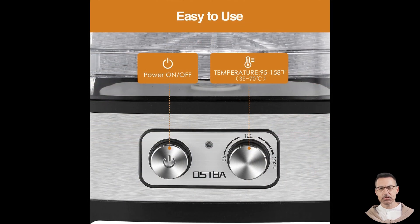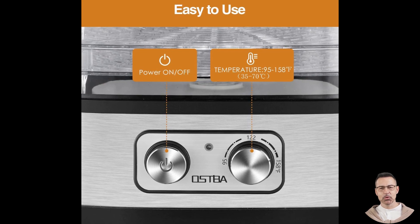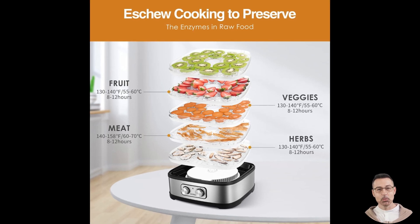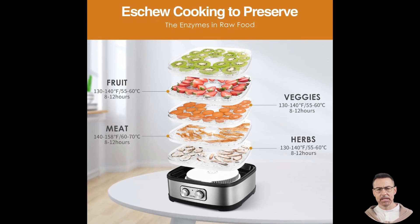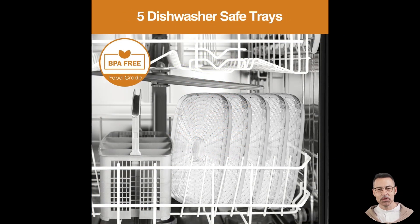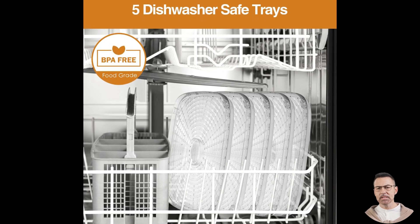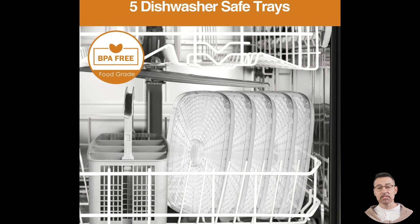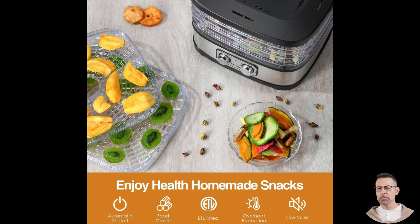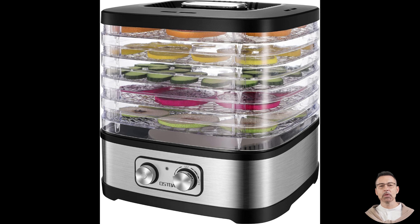Let's not forget about its energy efficiency. At 240 watts, this dehydrator is powerful enough to handle most food drying tasks without consuming excessive electricity, making it an eco-friendly option for those who want to preserve food without racking up their energy bill. The only consistent critique from users revolves around the size. While the compact design is great for storage, some noted that the product is slightly smaller than expected based on images. However, this doesn't seem to detract from its functionality, as the five trays still provide ample drying space for most needs. Adding additional trays or fine mesh liners could enhance its capacity and usability further.